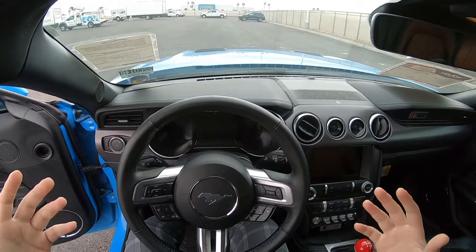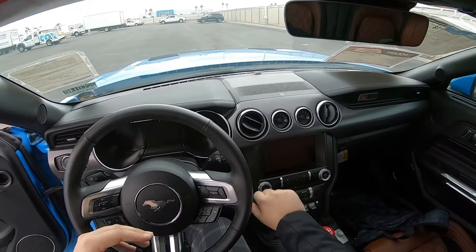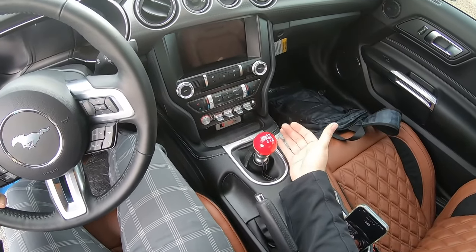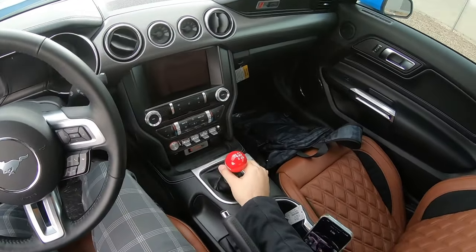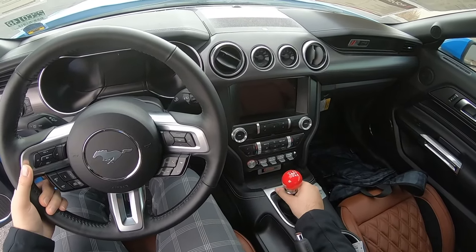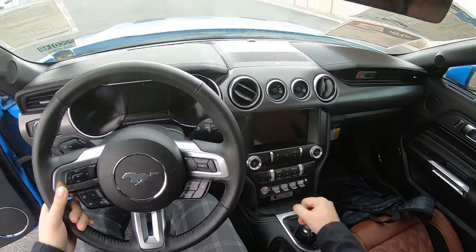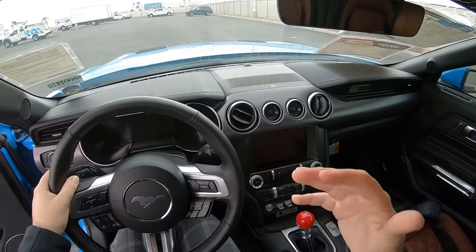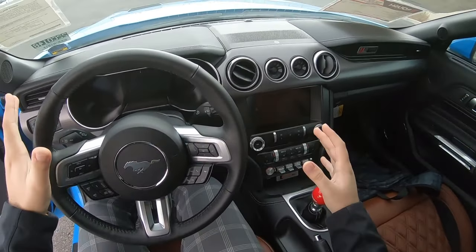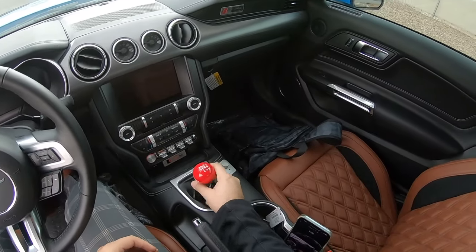Now of course we need to be able to start the car. We have the key here for this Mustang GT — it is a push button, but it doesn't matter whether it's push button, actual key, or whatever; same concept. Right now the car is in neutral. The way you make sure it's in neutral is you can grab the shifter and move it side to side — that's how you know it's in neutral. If it's in first gear you can barely move it, but when it's in neutral you can do this freely. So you want to make sure it's in neutral.